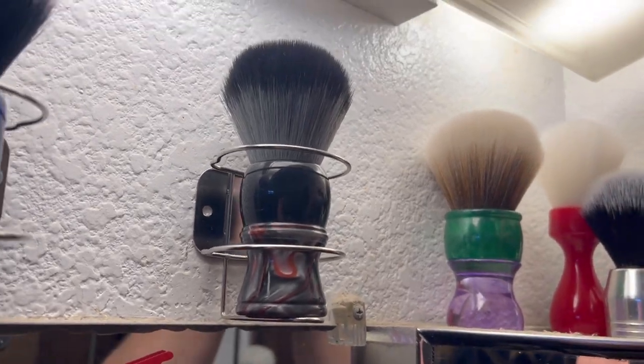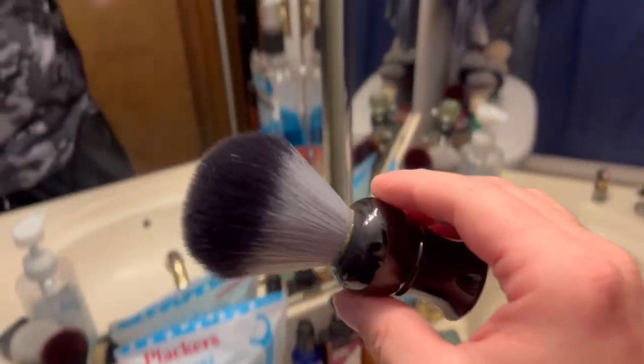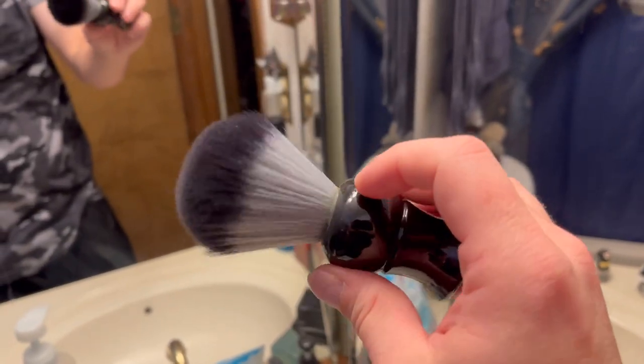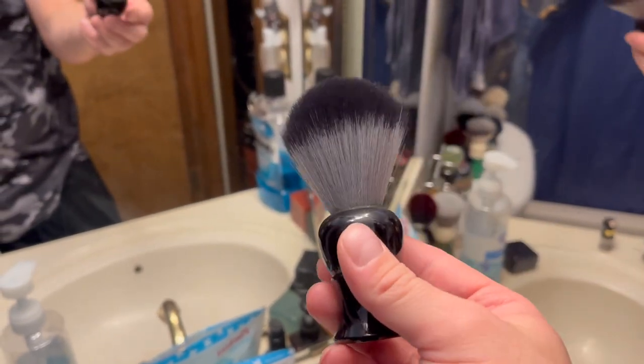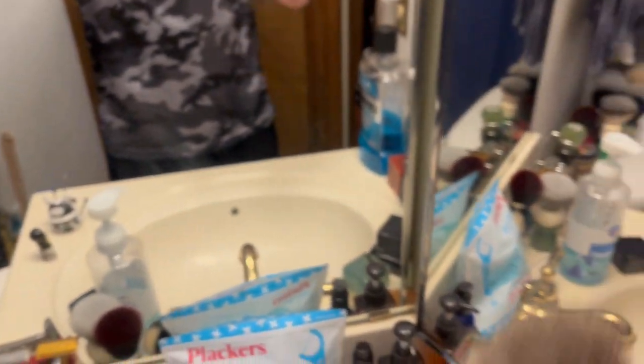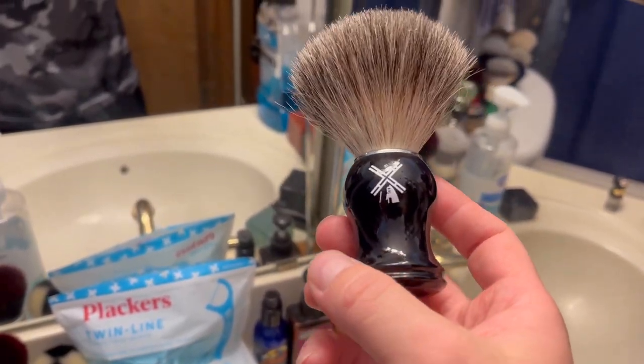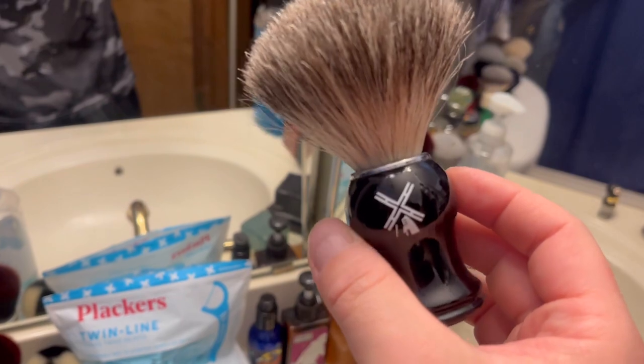This is actually a Razor Emporium handle I got a long time ago from my friend - one of the first cat knots I tried re-knotting because my friend Eddie cut the knot or something so I re-knotted it. And we got my Vanderhagen brush - very soft, my very first brush I picked up at Walmart on discount for like 15 bucks, and I thought that was so expensive back in the day.